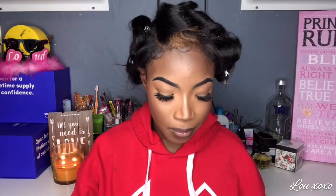Hi everyone, welcome back to my channel. As you can see by the title, it's going to be another hair review, and this hair review is going to be on the company Nadula — Nadula Hair.